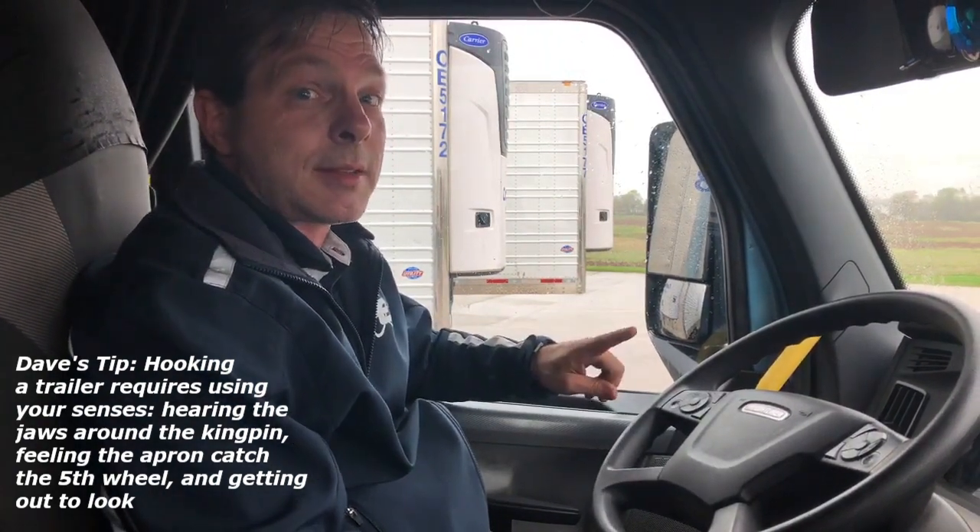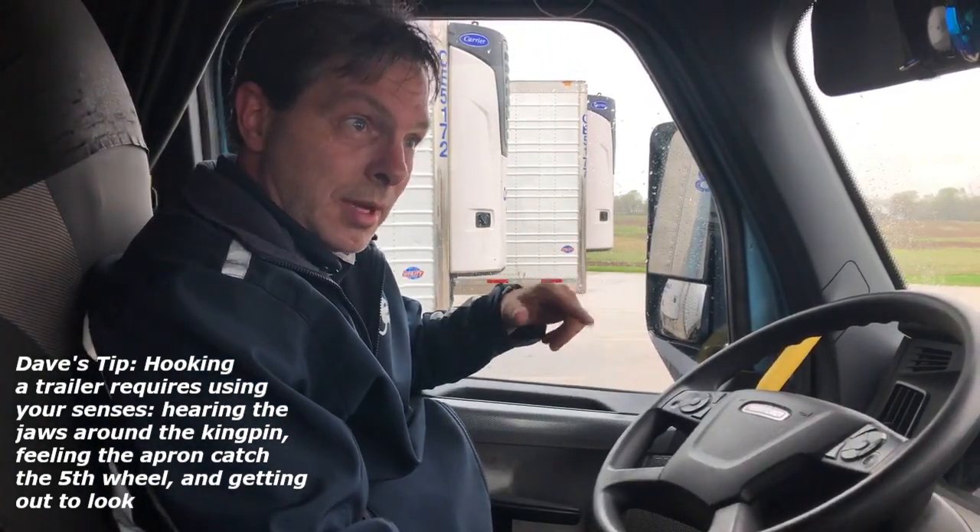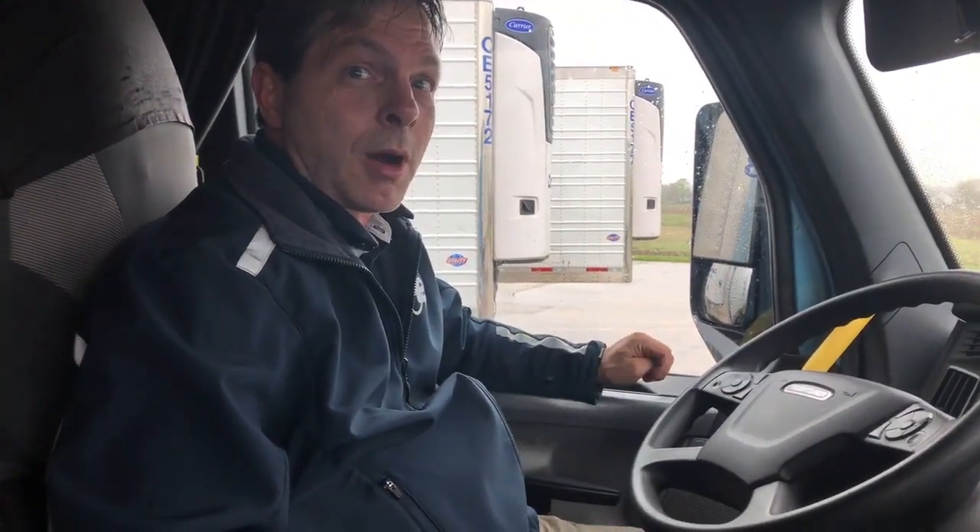In some cases, if there's a gap between the apron and the fifth wheel, as we can show you in the video, sometimes the jaws will still catch, but they will not be correct. In this first part, we're going to show you what it looks like to hook up correctly.